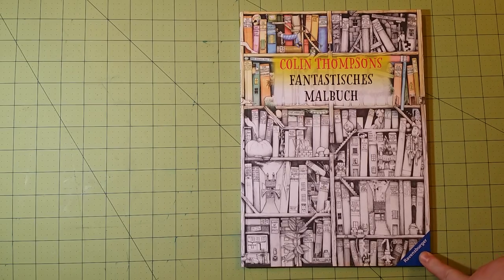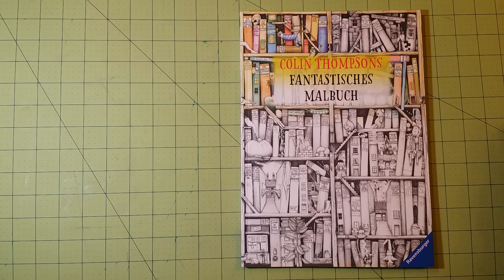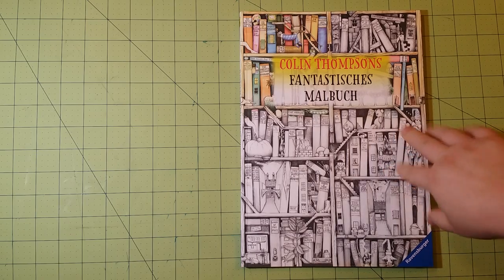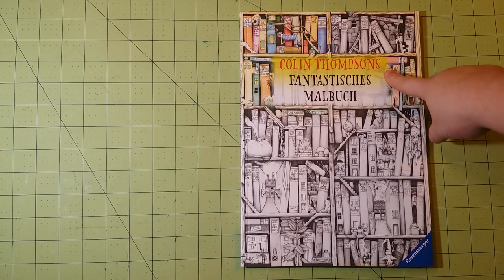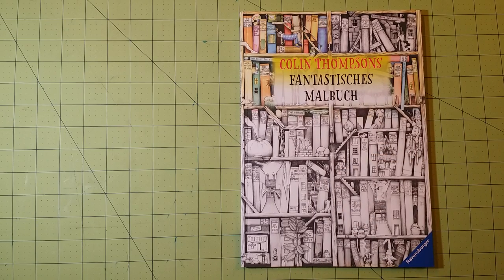This is one produced by Ravensburger. If you don't know, they do a lot of puzzles and a lot of learning educational games kinds of things. This was a book that Colin Thompson did, and they transformed it into the coloring book. So that's kind of cool. Dimensions of this book are almost 8½ by 11½ — more like 8¼ by 11¼ inches.